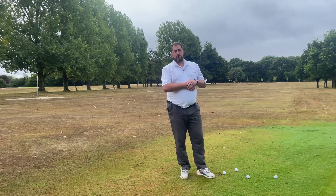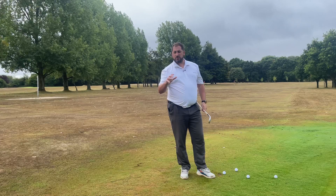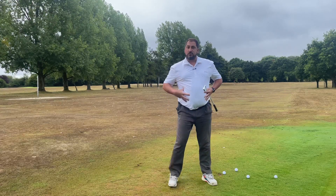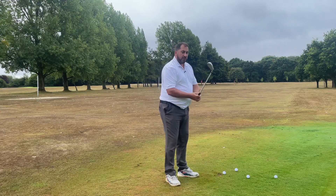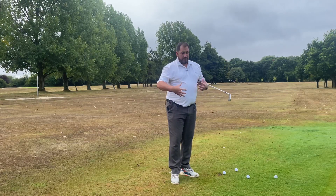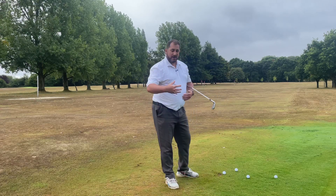Hi, Ben here, and today a nice simple one for you, but I think it's a big one. If you're someone who slices it or over-hooks it, it's going to be relevant for you. We're going to look at how the body moves in the golf swing. You see lots of stuff about how the hands and arms are moving, but there's very little on how the body hits the golf ball — how the center moves. I'm a little bit bigger than most of you, so it's a bit easier for me to explain.